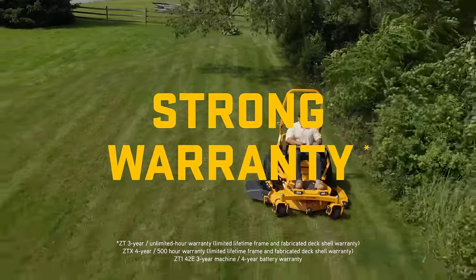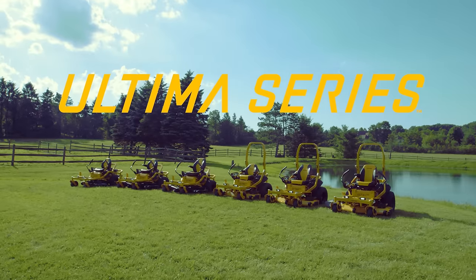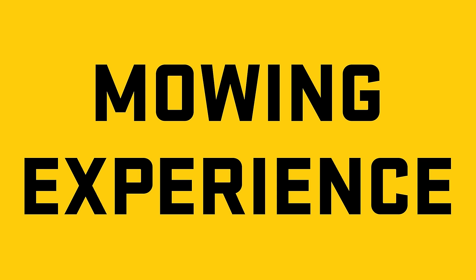So you can enjoy moments like this — and this. The Ultima Series: step up to the ultimate all-around mowing experience.